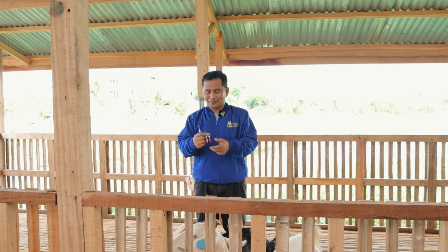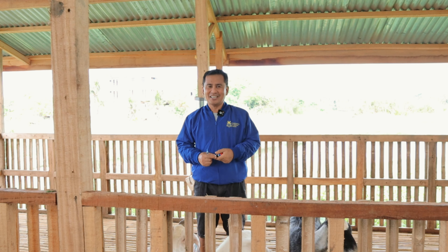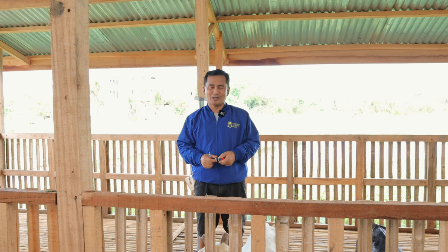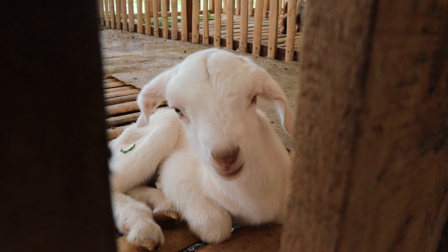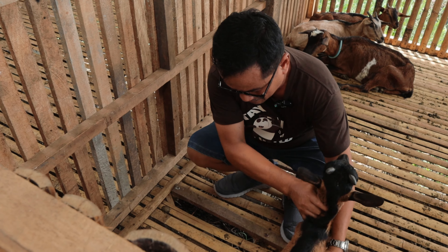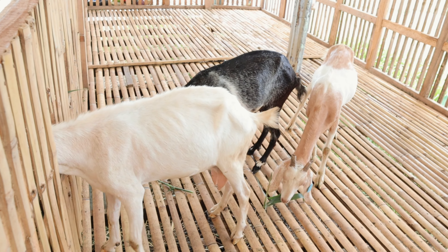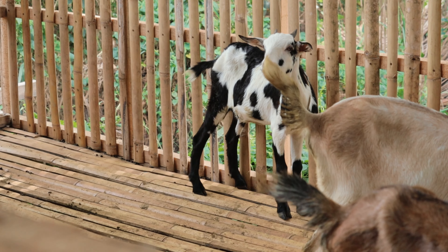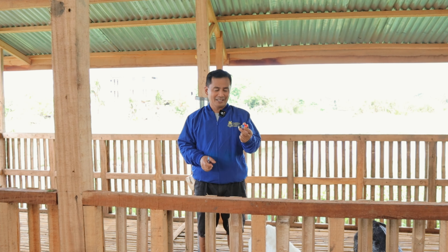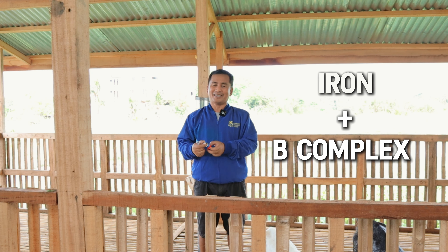Hi guys, it's a beautiful day once again and welcome back to Dexter's World Channel. In our last video, we made mention about weaning four doelings that are three months old, and we are now looking forward to breed the mama goats again. But of course, we cannot breed them immediately without conditioning them, and one of the ways to condition these goats is to inject iron and B-complex.